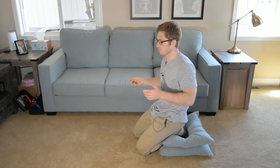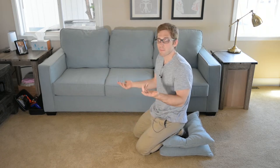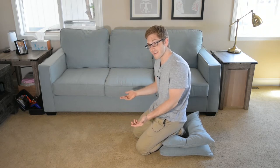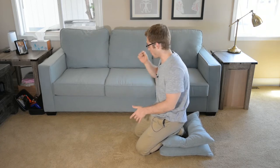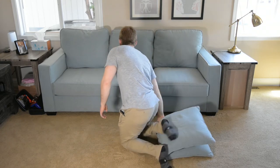Alright everyone, next up in our handstand prep progression — we've just done two variations of this movement. This is the crow pose, bakasana — it's a yoga thing. I don't really study yoga, I just study movement. And now we're going to take both feet off the block.